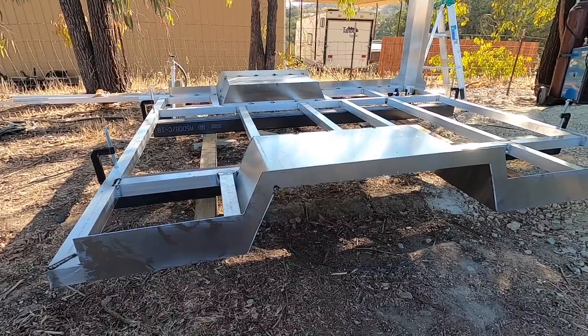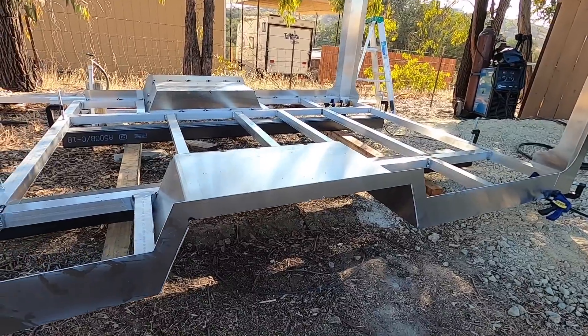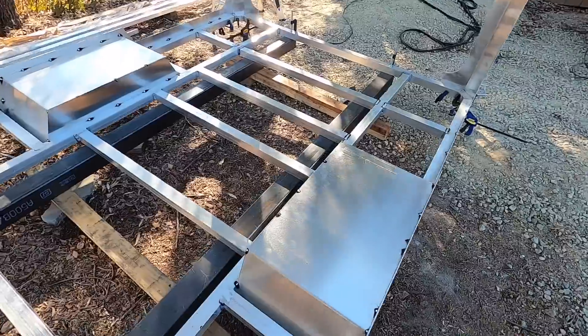We've got the fender liners put together. Basically this outer flange becomes the fender and is also going to hold our panels. There's the fender.